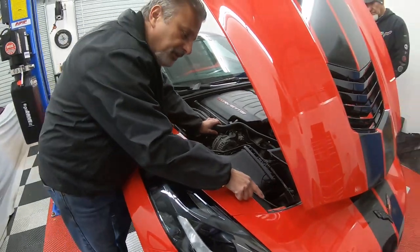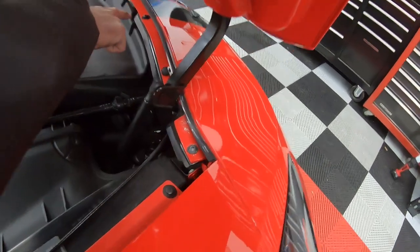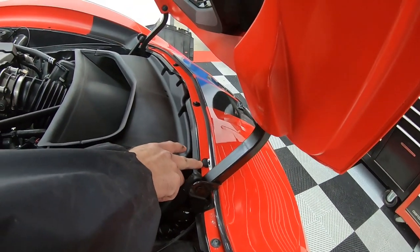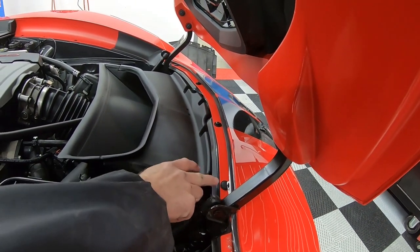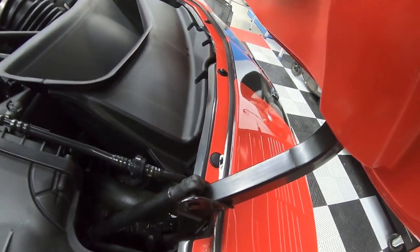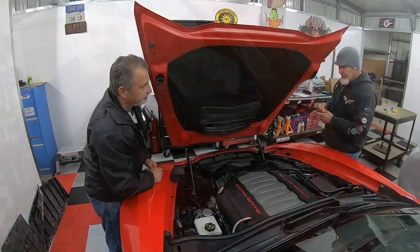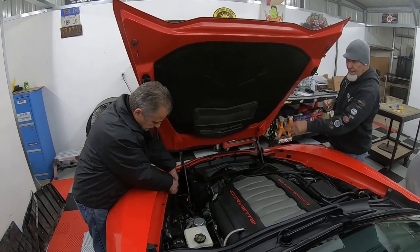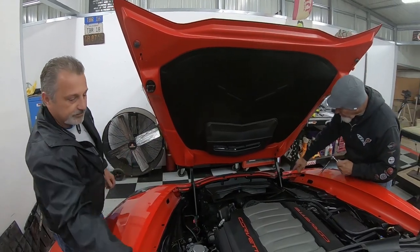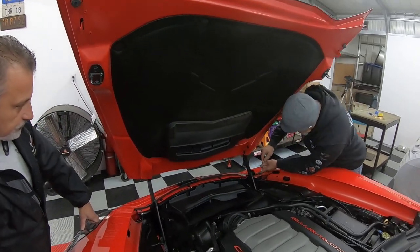With the cover out of the way, you can see our T30 Torx bolts — one here, one across here, one across there, and one under the other cover. We've also got two little plastic snap pins — plastic rivets — to remove. Terry has his T30 Torx tool handy and is going to go ahead and pull them out on both sides. There are four T30 Torx bolts total to remove up here.